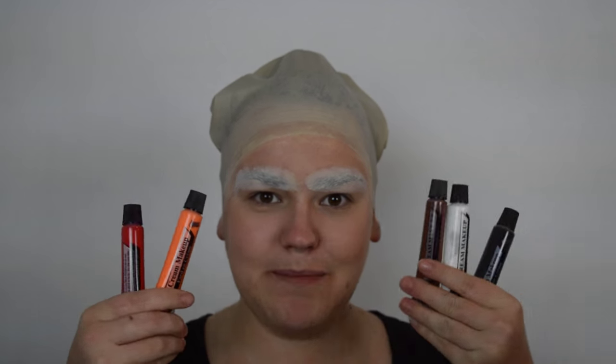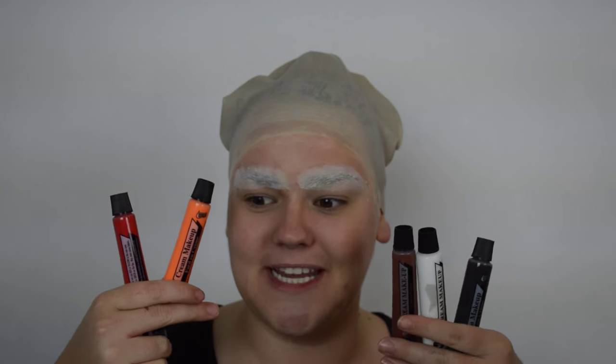Now it's time for face paint. I'm going to be using these cheap $1 ones from Walmart that I got last Halloween — they're inexpensive and they work for what I need. I have some red, some orange, some white, some black, and some brown. I'm going to start off with the red and apply an even base all over my face as well as along my neck. Wherever your skin is going to be exposed, that's where you want to put the face paint. If you're wearing the full-on costume, make sure it goes a little bit lower than where the costume sits so everything blends in perfectly.